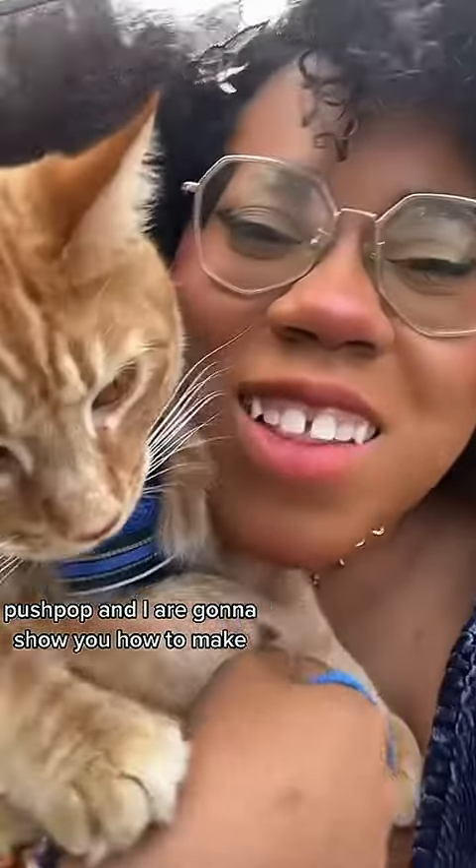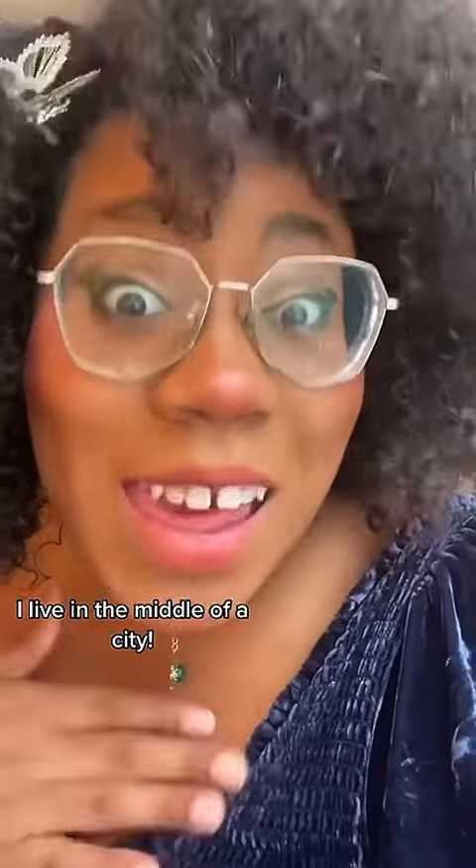Pop and I are going to show you how to make yard salad. He's excited to get started. And I don't live in the middle of nowhere — I live in the middle of a city.